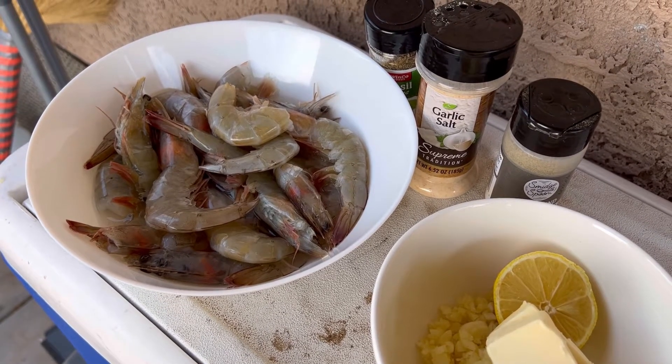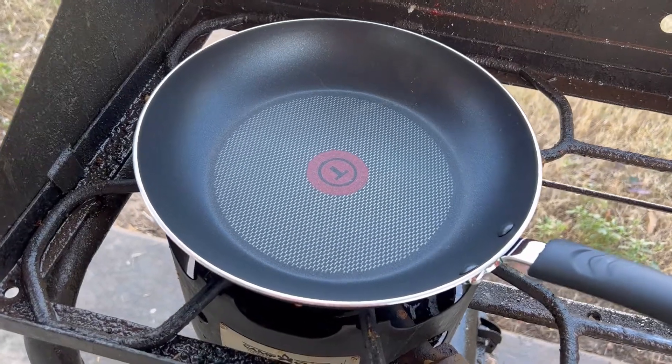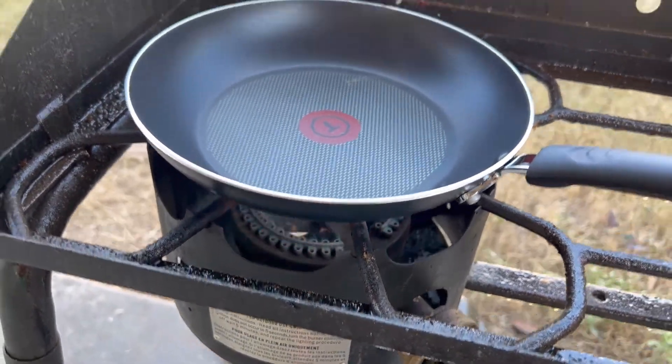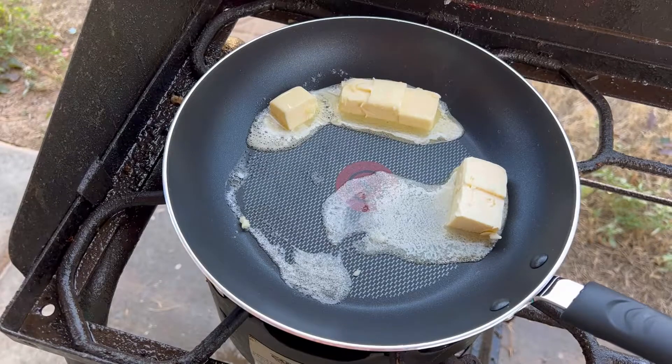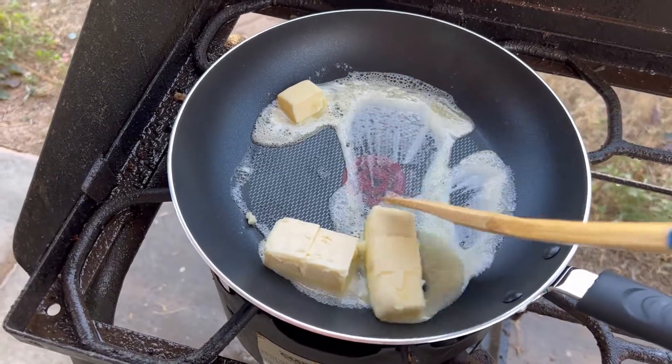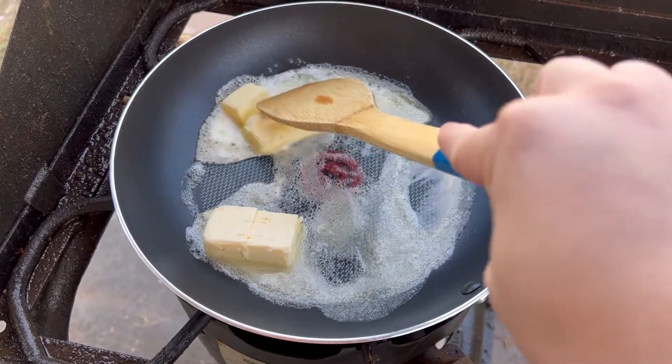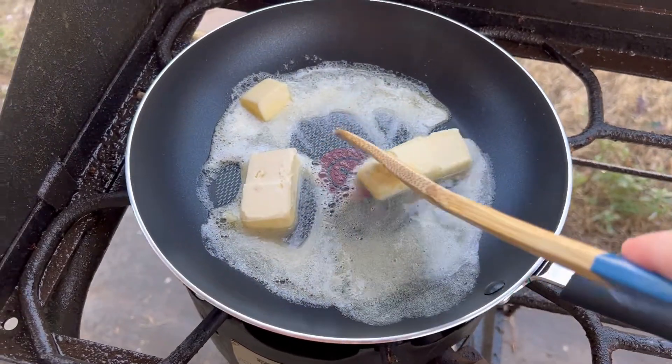Hope it's gonna taste good! So the first thing I have to do is heat the pan at a lower temperature, and then next is the butter.